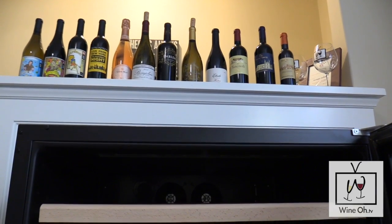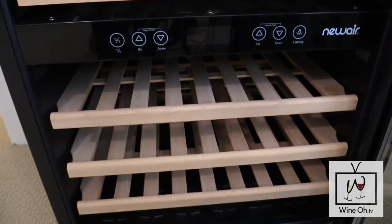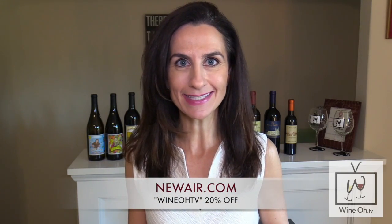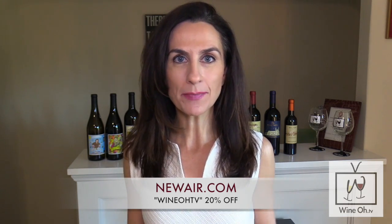Tis the season of giving! The good folks over at New Air are offering WineO TV viewers a coupon — you get 20% off the New Air Black Stainless Steel Wine Cooler. All you have to do is take a look at the text box at the bottom of the screen, type in the words WineO TV in the coupon — W-I-N-E-O-H TV — and you're getting 20% off.